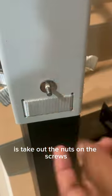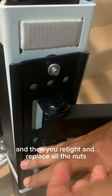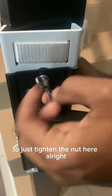The first thing you must do is take out the nuts on the screws, then place the TV mount accordingly. Make sure the arrow points up, then place into the holes accordingly and re-tighten — replace all the nuts and first just use your hand to tighten the nut here.